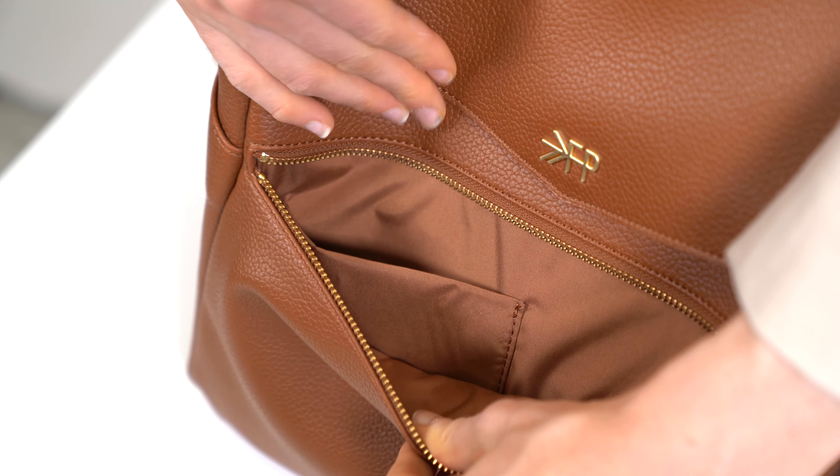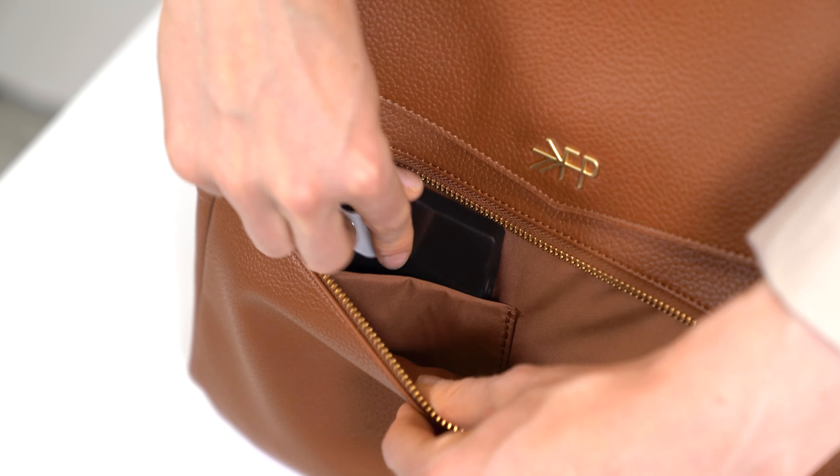Inside the front zippered pocket of the Classic II there's an added phone pocket to keep things organized. The Mini II doesn't have this feature.